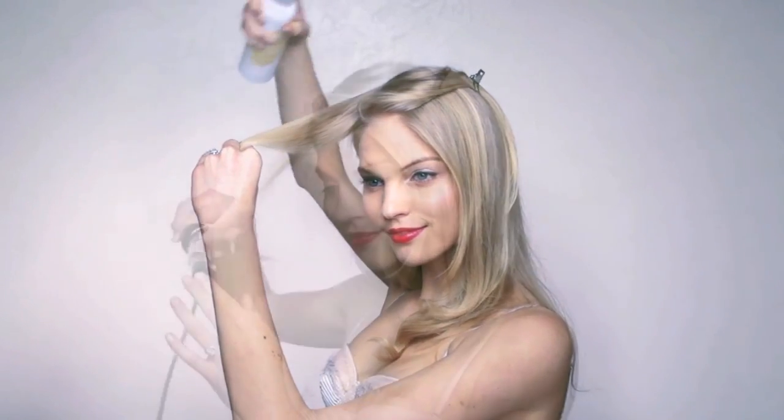Working from the front of your hair to the back, spray a 2-inch section with a medium hold hairspray. Curl the piece under with a 1-inch barreled curling iron. Hold it for 5 seconds and release.